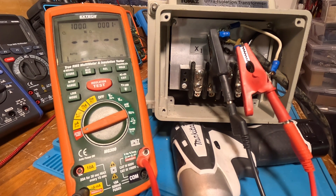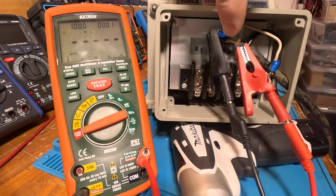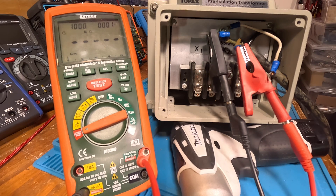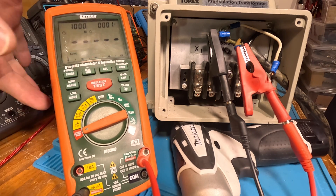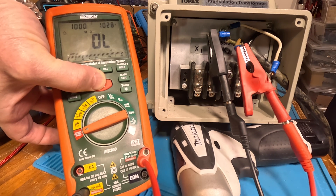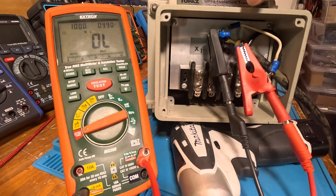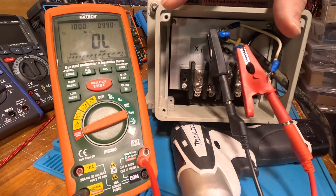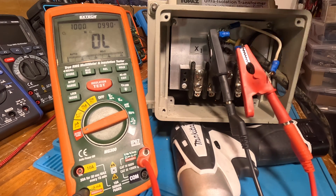Before I do that, let's see if we see any excitement. I've got the leads on the power cord this time — the black and the white. I'm going to go to a thousand volts. I have a feeling we're going to see a problem, let's just check and see. Actually it's looking — I'm surprised. I think there are some cracks in the insulation so if I moved them around they'd probably break down, but I am surprised they did that well.